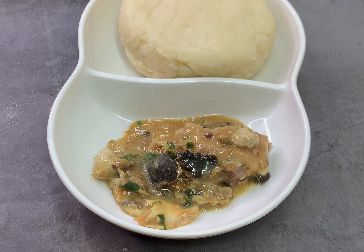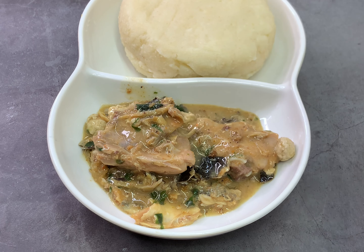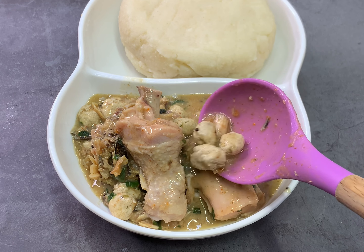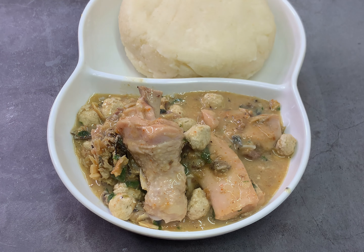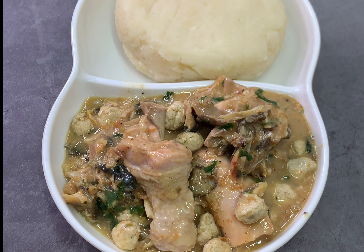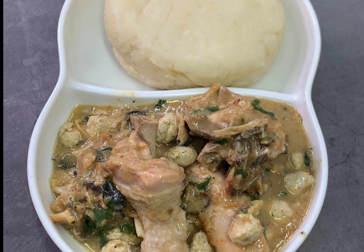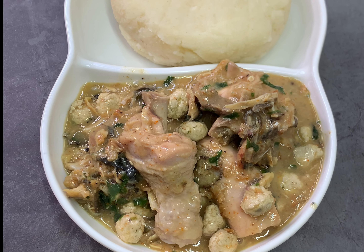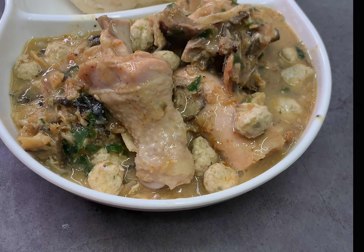This is not the soup you go about preparing anyhow or even any day — it's only made on special occasions or events. I remember back in the days when the umadas would go for naming ceremonies and we usually served them this white soup. They would first look at it, check whether it was prepared well, and if it wasn't, they'd return it. So I'm going to take you through how to make this delicious ofe nsala soup.